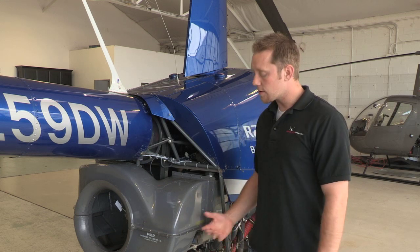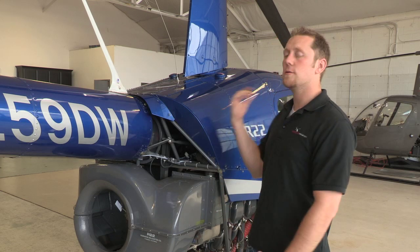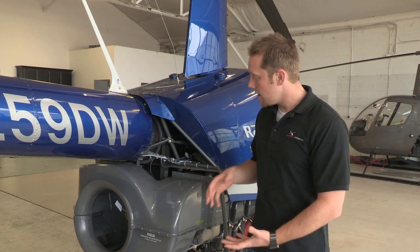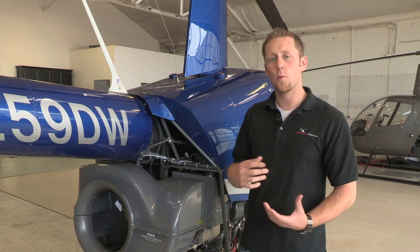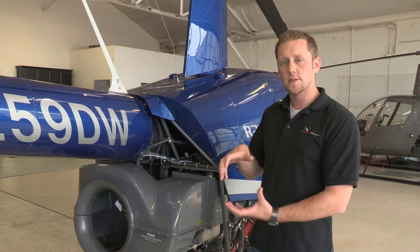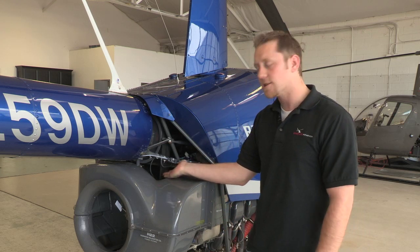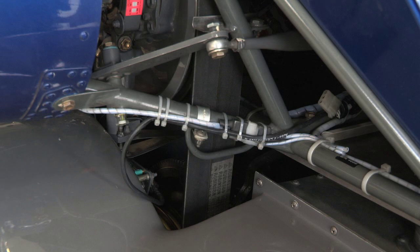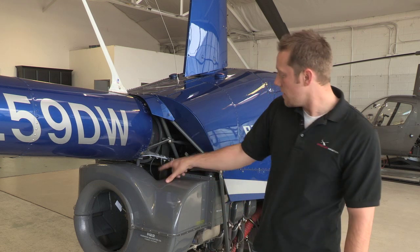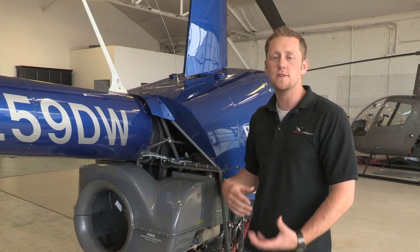When we start the helicopter, the starter motor isn't very strong, so it's really hard for the starter motor to start the engine and rotate the whole main rotor system together. So we have it separated by a clutch actuator. When we engage the clutch inside the helicopter, it's going to start moving the upper sheave up, making a greater distance between the lower sheave and upper sheave, tightening these V belts and slowly engaging the weight of the rotor system onto the engine. So after we start the engine, we engage the clutch switch which starts the motor, tightening those V belts to slowly engage the weight of the engine onto the main rotor system.